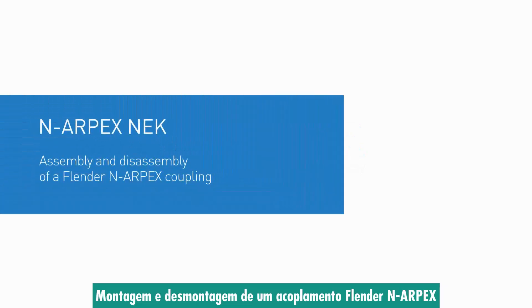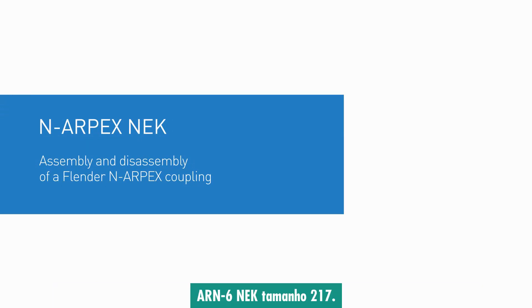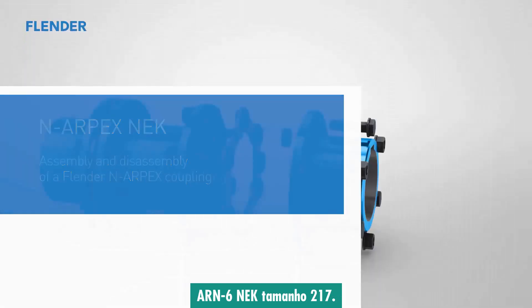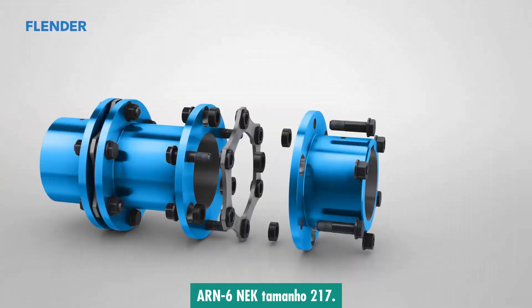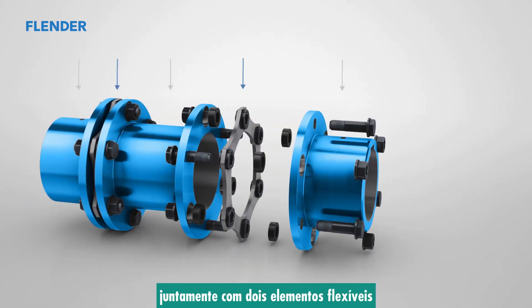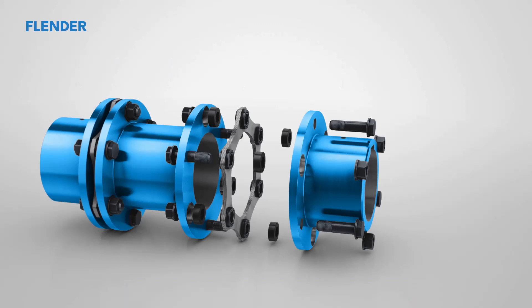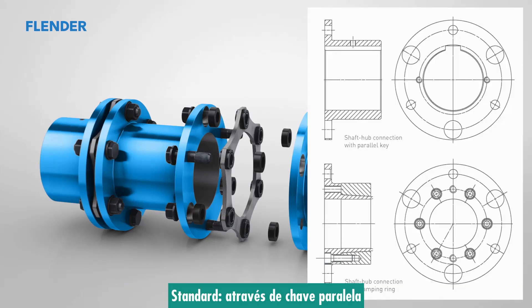This tutorial covers the assembly and disassembly of a Flender NRPEX coupling, using the example of a three-part NRPEX ARN6 NEK coupling size 217. The coupling consists of three main components along with two flexible disc packs that compensate for misalignment. The tutorial demonstrates the fitting of two different hub types: a standard shaft hub connection using a parallel key, and an optional shaft hub connection using a clamping hub.